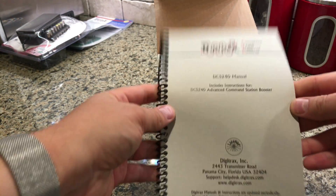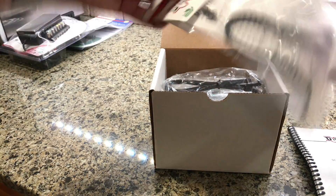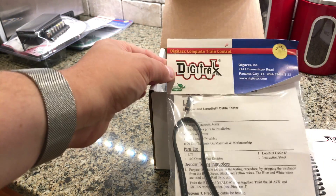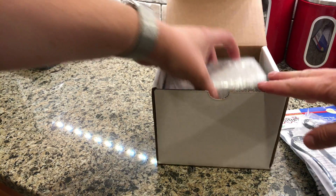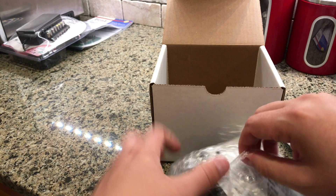So there's a manual. Unexpected — I was not expecting this in the box, but the LocoNet cable tester. So that's in there, and a basic LocoNet cable.